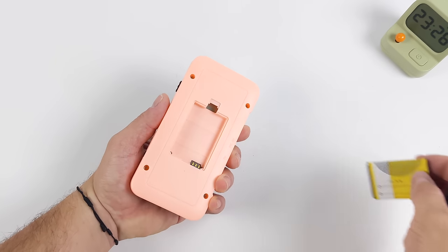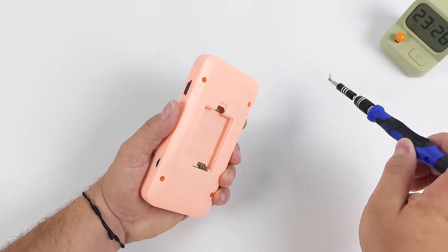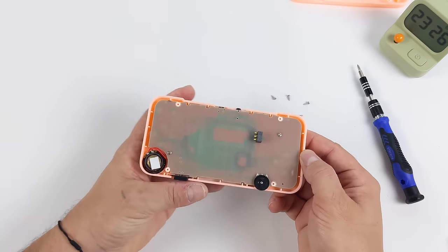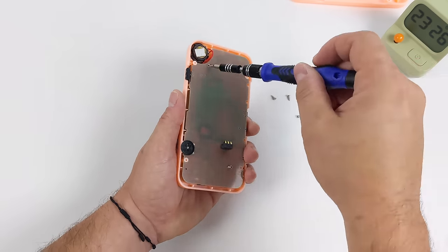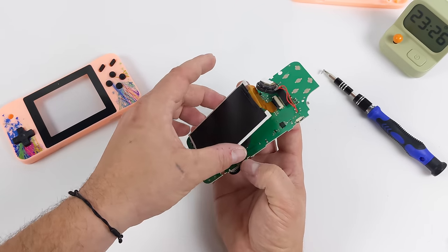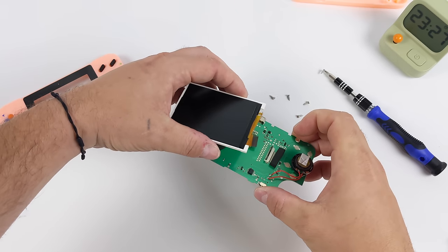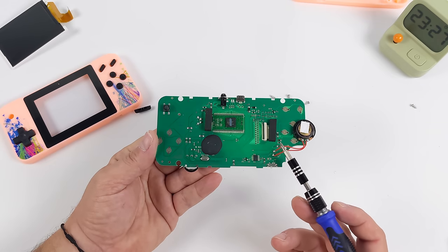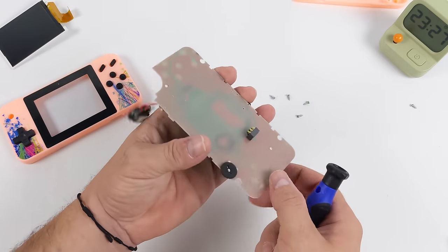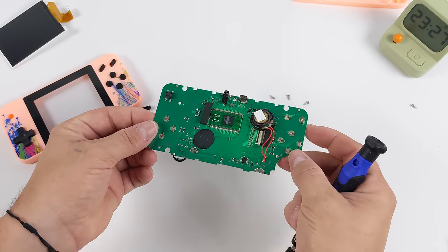I still wanted to tear at least one of these down, so we're going with the G3. Remove the battery, take out four Phillips head screws, remove the back, then two more Phillips head screws hold the main board in. Pull the whole board out and the screen comes right out of the front. We've got the attached speaker, screen connector, and the system on a chip — this does everything the NES does plus has built-in storage for the games. It doesn't need much storage at all since 800 NES ROMs don't take up that much space.